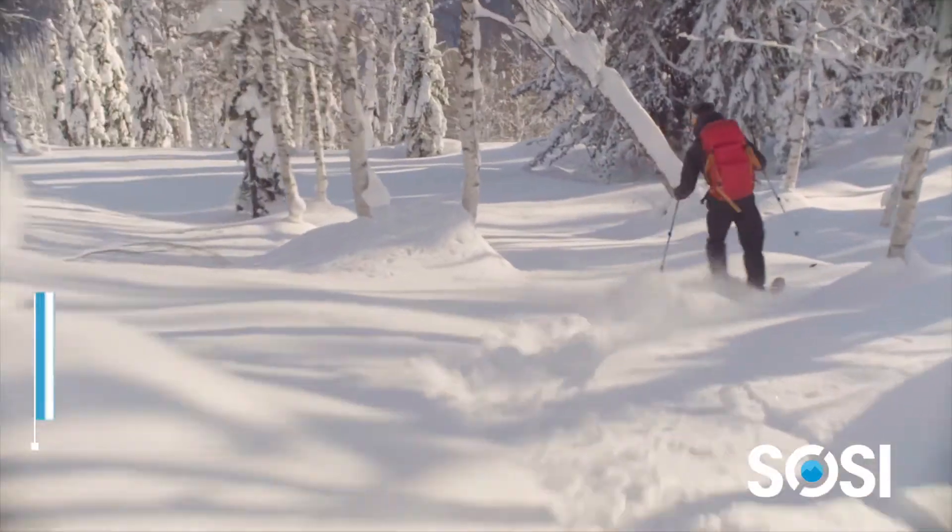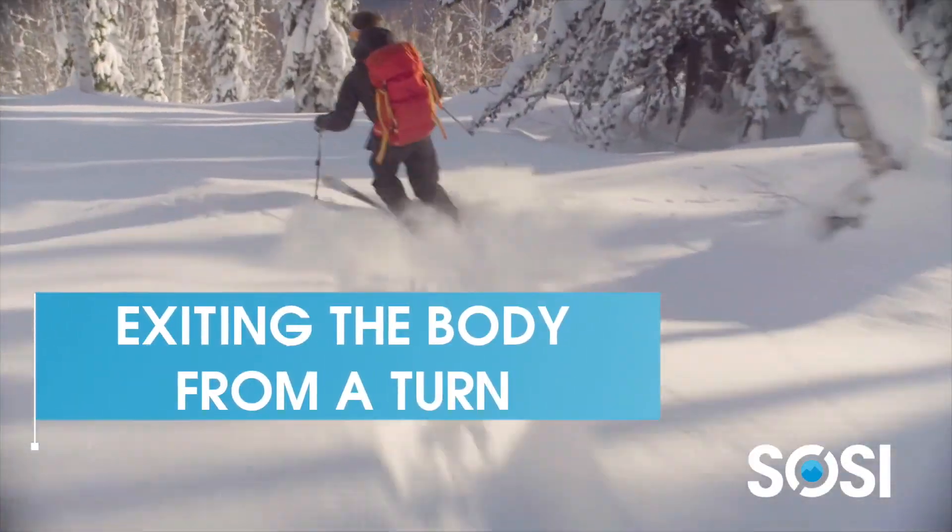Hi, my name is Ray Degley and I'm a physical therapist and bike fitter for Kinetic Energy Physical Therapy. Last time we spoke a little bit about entry into a turn or into a gate. This week we're going to talk about the exiting of the turn or exiting a gate.